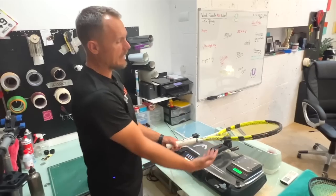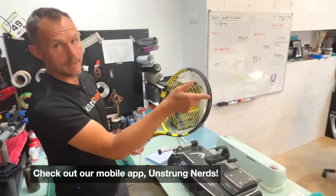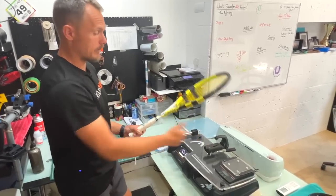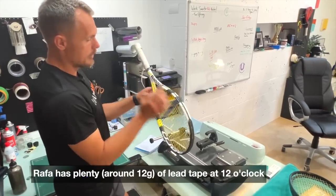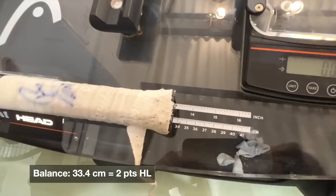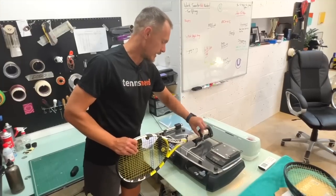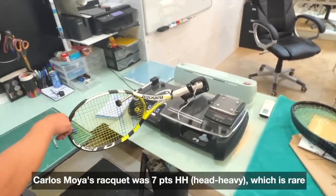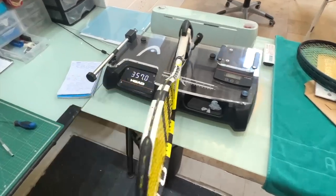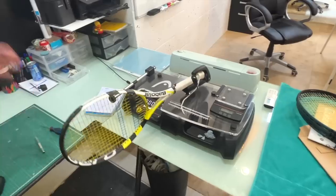It's not super light either, but it definitely has weight added to it. When you add a lot of weight to the hoop - which you can learn more about in the Unstrung Customs and Tennis Nerd app - the swing weight increases quite a lot. So the swing weight will be higher than many rackets that are 337 grams. The balance point - you can see the racket wants to balance like this - is almost 33.5 centimeters, about 33.4, which is about two points head light. That's generally quite even balance, which is rare. The swing weight reads 357, which is quite high for a 337 gram racket because a lot of the weight is in the hoop.